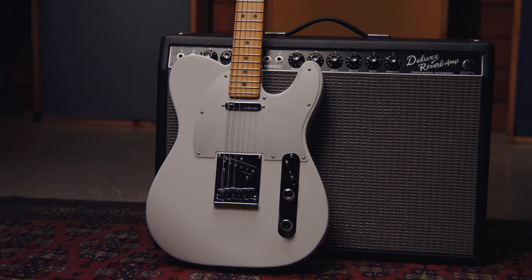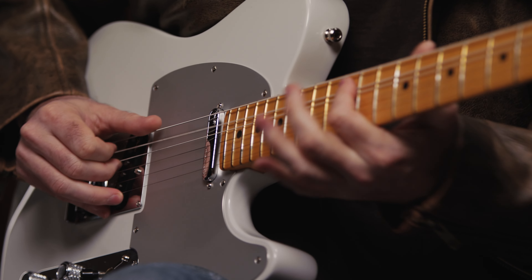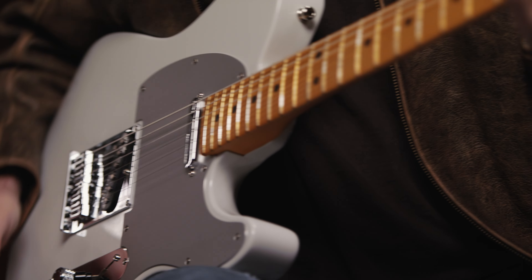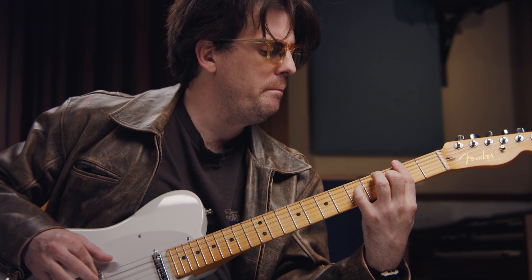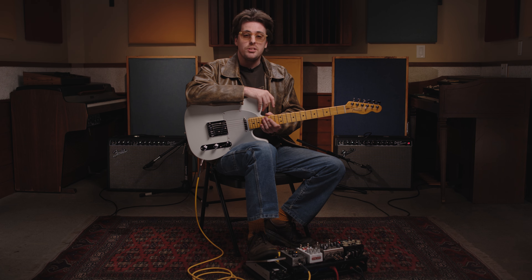Hey everybody, this is Mason Stoops, and I'm here today with my friends from Guitar Center checking out the Fender American Ultra 2 Telecaster. I'm a session player here in Los Angeles — I play on a lot of records around town at different studios. I'm also a producer. I've been working a lot recently with my friend Lizzie McAlpine. I've also been touring with her and Jackson Brown and Marcus Mumford, just trying to play guitar as much as I possibly can.